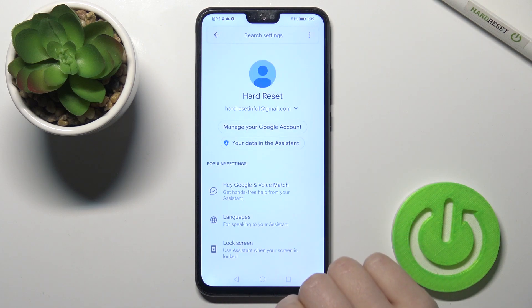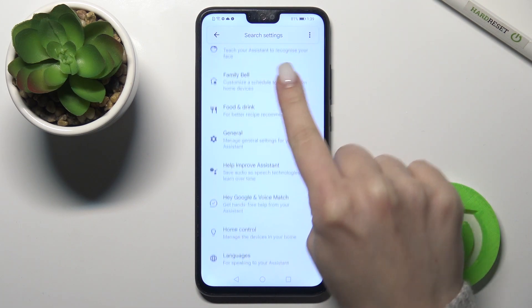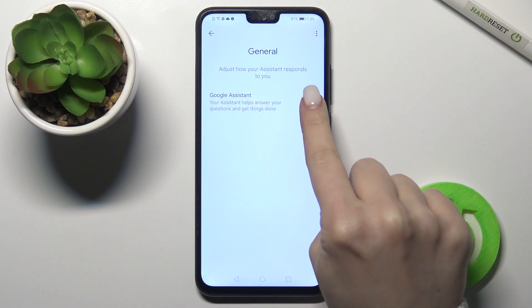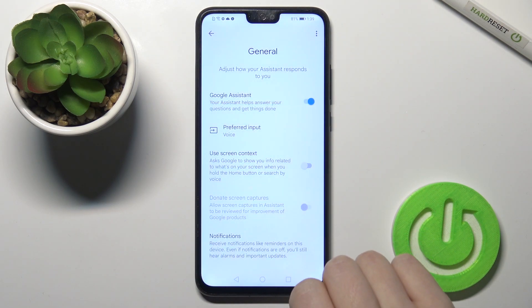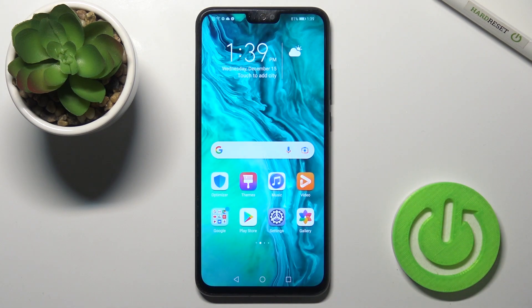Now tap the Google Assistant section and scroll down to the general options. Here you'll see the Google Assistant switcher — turn it on, then confirm by tapping 'Turn On.' And as you can see, we've just activated our Google Assistant option.